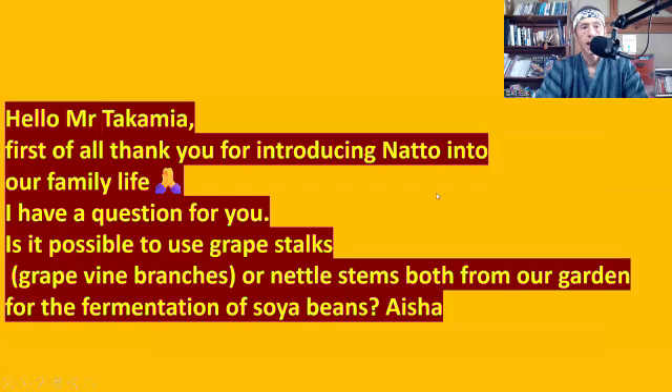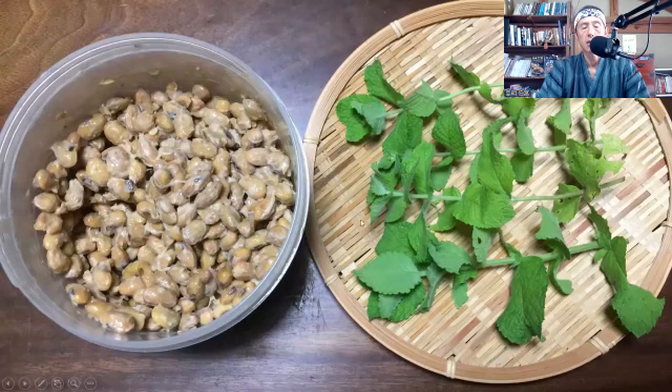This is a natto Q&A video. The first question is: 'Hello Mr. Takamiya, thank you for introducing natto into our family life. Is it possible to use grape stalks, grapevine branches, or nettle stems — both from our garden — for the fermentation of soybeans?' Now, this is because I made a video called How to Make Natto from a Wild Plant, and in that video I used mint to make natto. So some people may be wondering if you can only use mint to make natto.